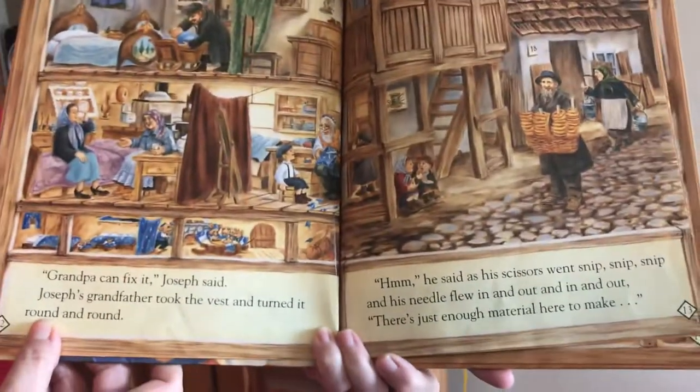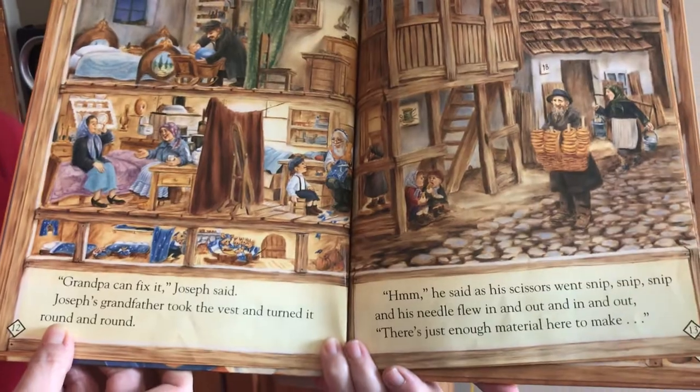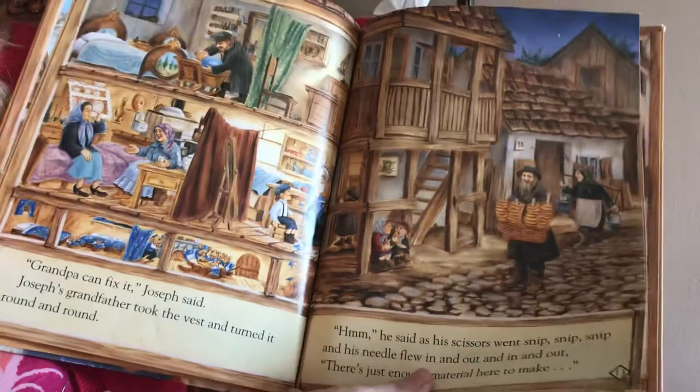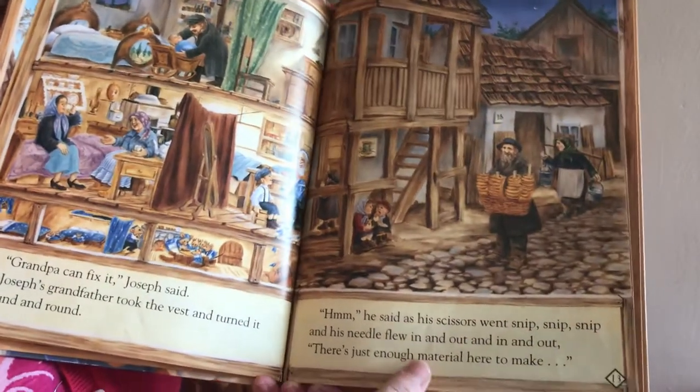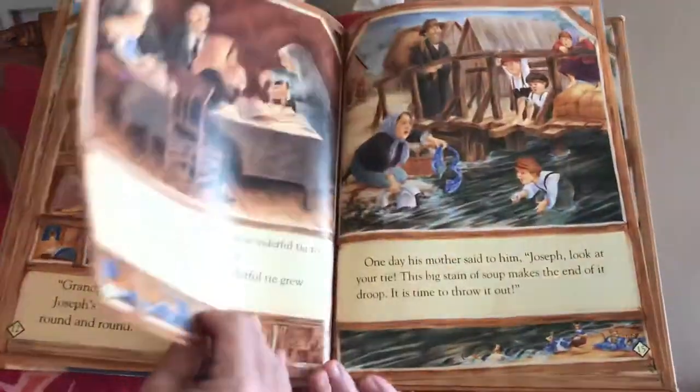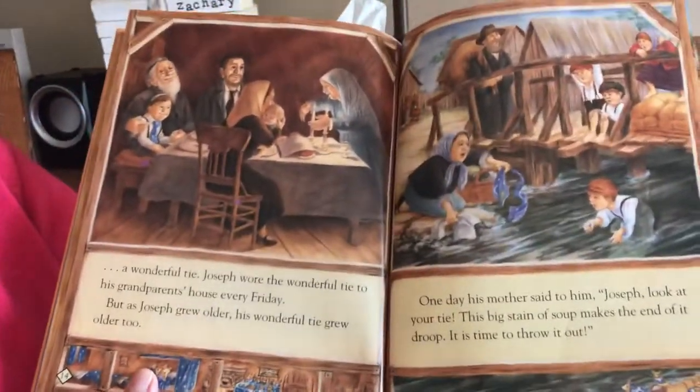'Grandpa can fix it,' Joseph said. Joseph's grandfather took the vest and turned it round and round. 'Hmm,' he said as his scissors went snip, snip, snip, and his needle flew in and out, in and out. 'There's just enough material here to make a wonderful tie.'